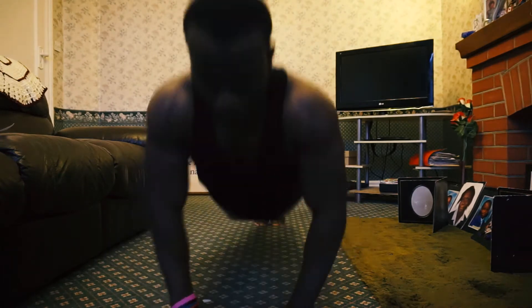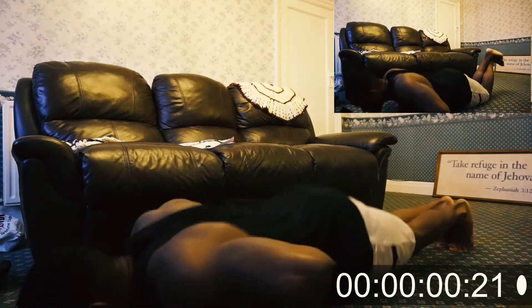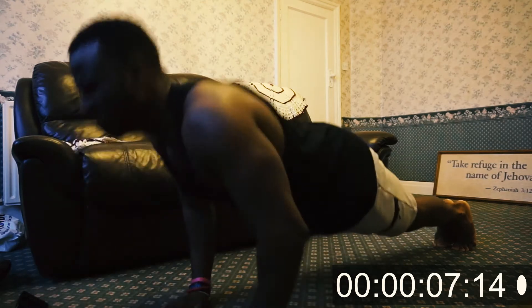Okay people, to start off the workout, the first exercise we have got is the close grip push-ups. If you find doing this variation of the exercise hard, you can do the variation which is at the top right of the screen for anyone struggling. And we're going to do this for 1 minute.